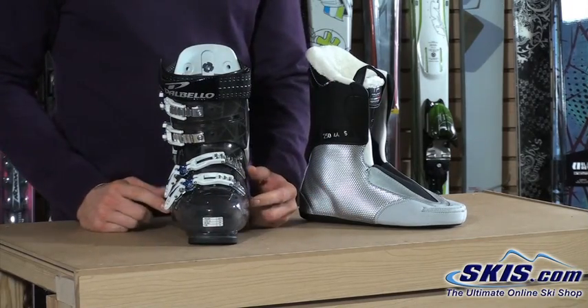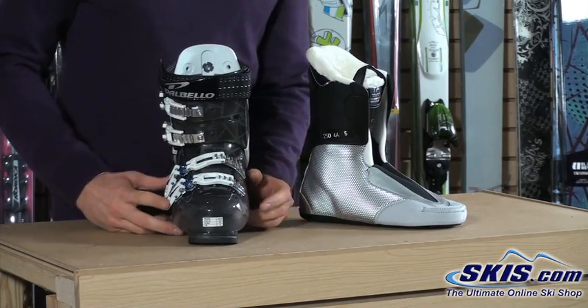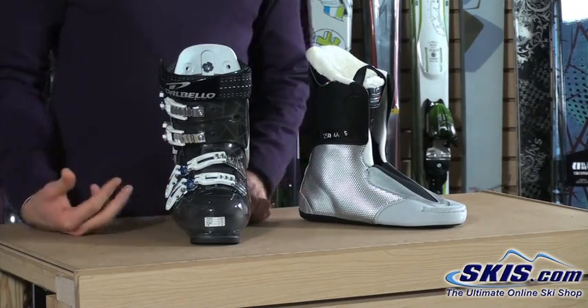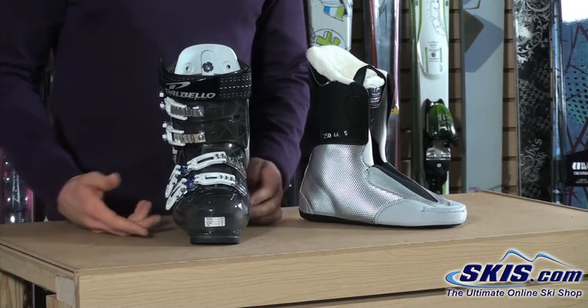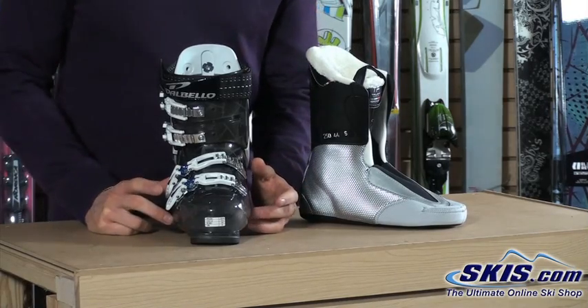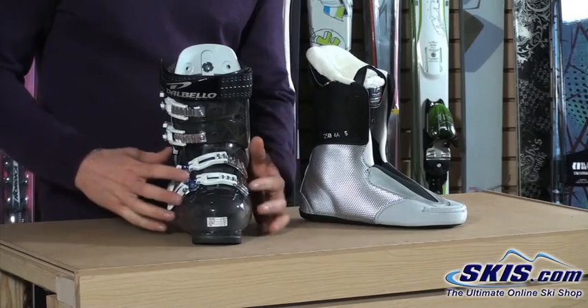You've got a 100mm width at the ball of the foot, so it's going to be a little snugger fit. Not quite a full race last or hardcore performance last — those will be a little bit narrower at like 98mm. At 100mm you can still get all-day comfort but it's a good performance fit.